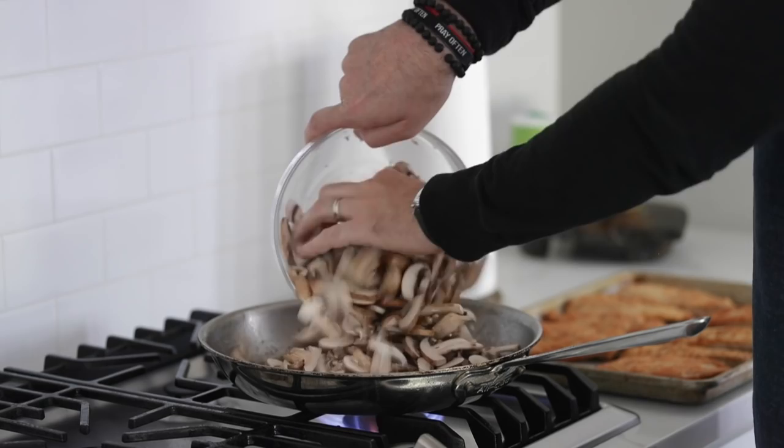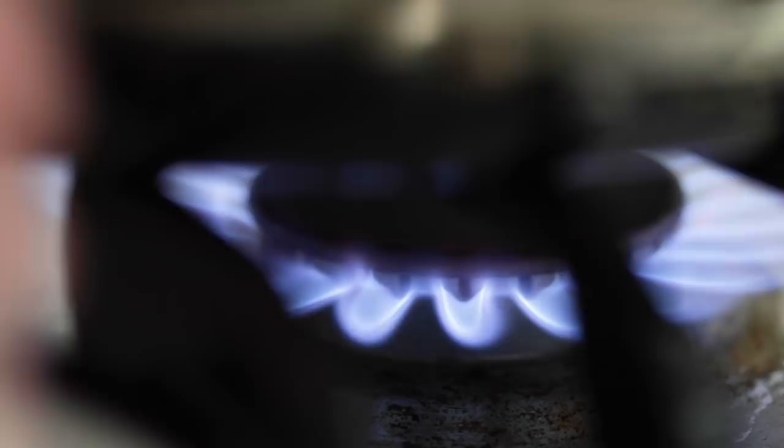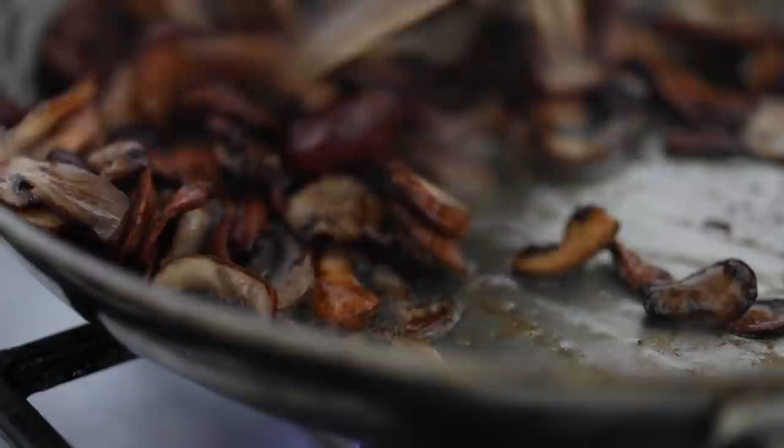Back over to that pan — grab those cremini mushrooms and pour them in. Spread them out a little bit in the pan and crank the heat back to high because we are going to caramelize these. Let them cook. After a few minutes, come in, shake it up a little bit, but absolutely brown these very, very well. Take the time — maybe 10 to 12 minutes on high heat. Delicious.